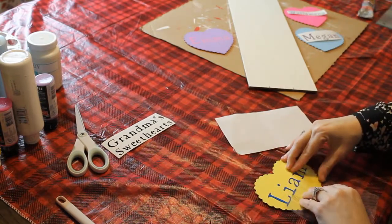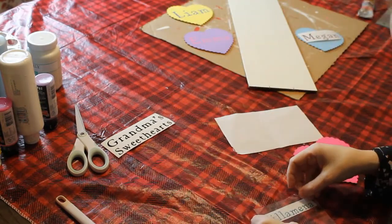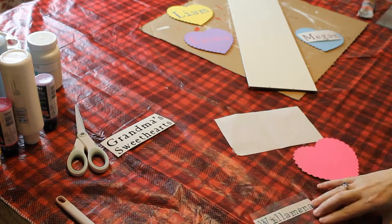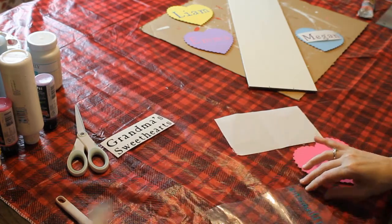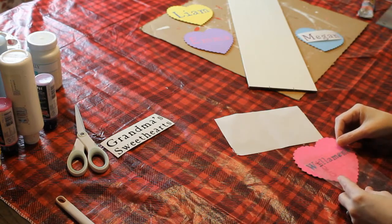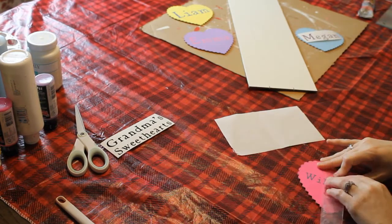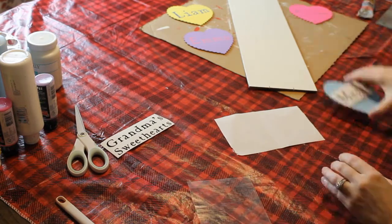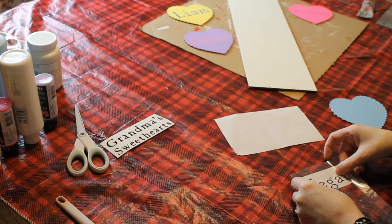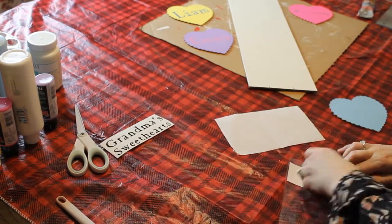And we got my Liam — nice and easy, such a simple project. Very cute. My mom's going to love it. I love it. I feel like I need to make myself one too. It doesn't need to say Grandma's Sweethearts — it could say Mama's Sweethearts or Mom and Dad's Sweethearts. Plenty of different things you can do with this project, even pets.